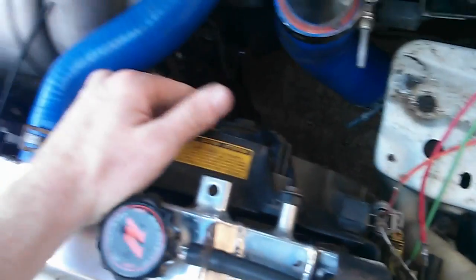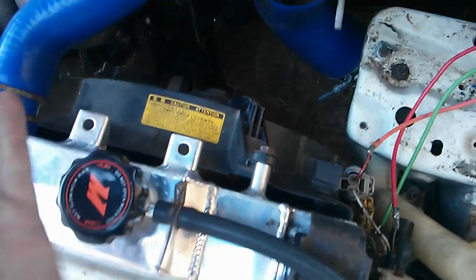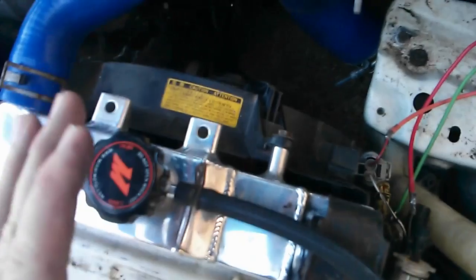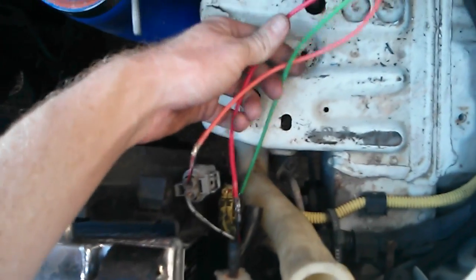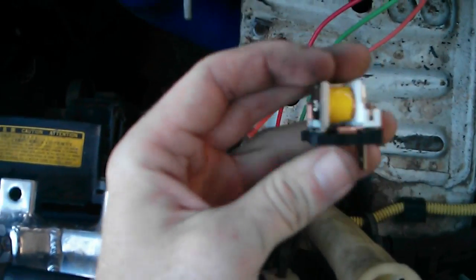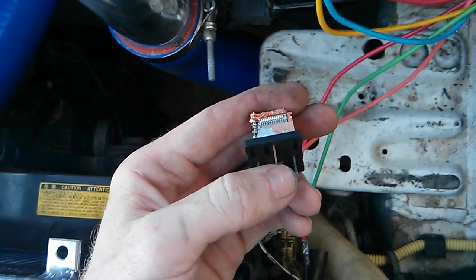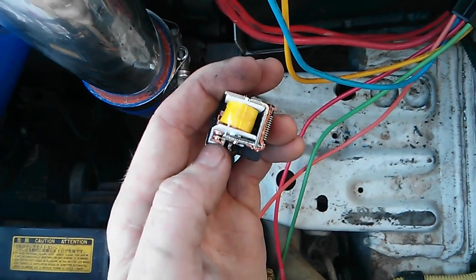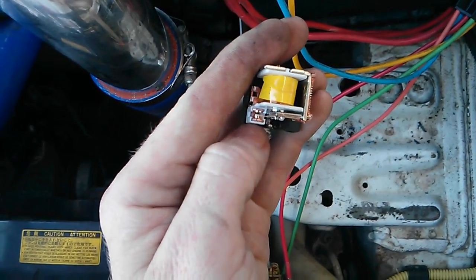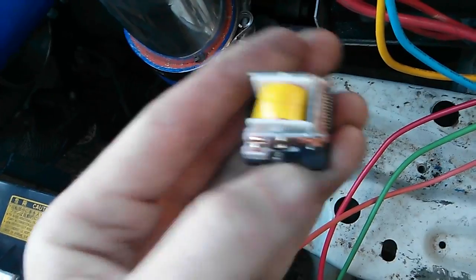I'm adding a backup system for the stock radiator fan setup. I still want the stock wiring to act as it's supposed to, unless I flip a switch — then the wiring shifts to my backup wiring. So I have two completely separate systems powering the same radiator fan, but only one powers it at a time. Right now it's connected to pin 87A. Following where the pin goes down into the plastic, it leads to pin 87A, and when the gate moves it switches over to pin 87.